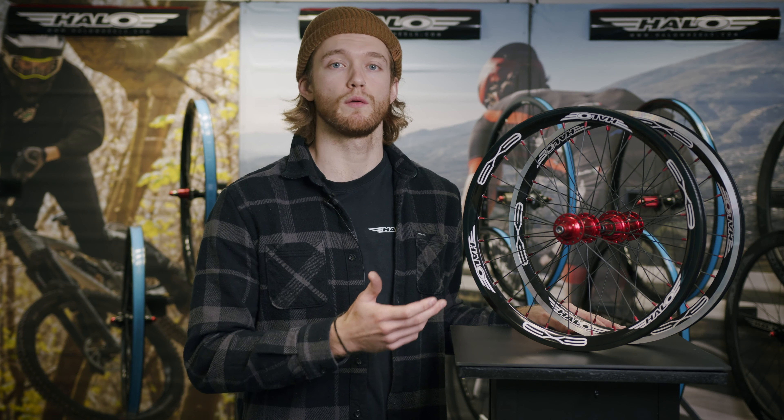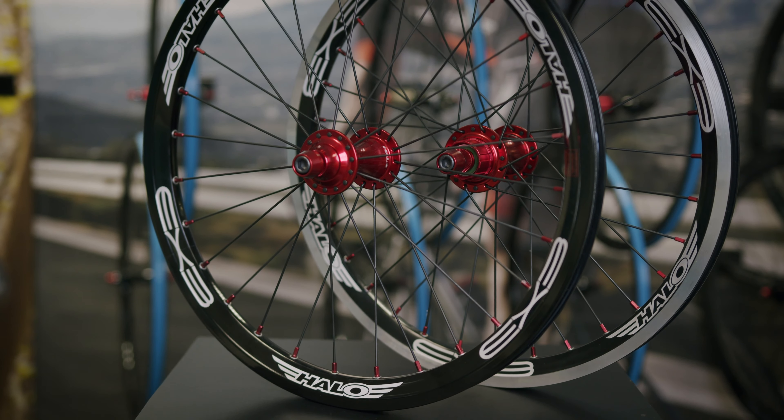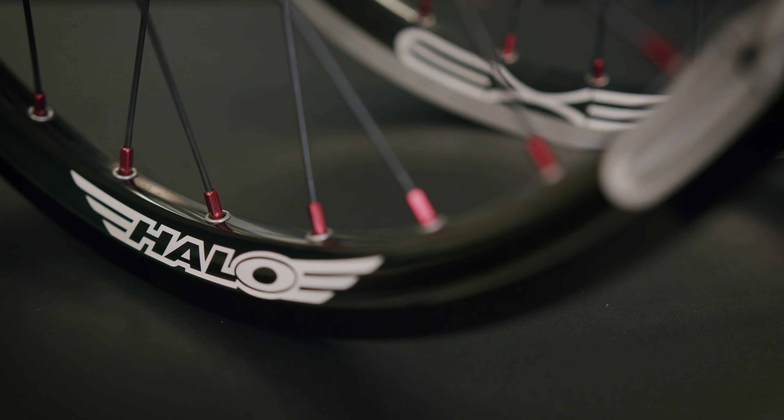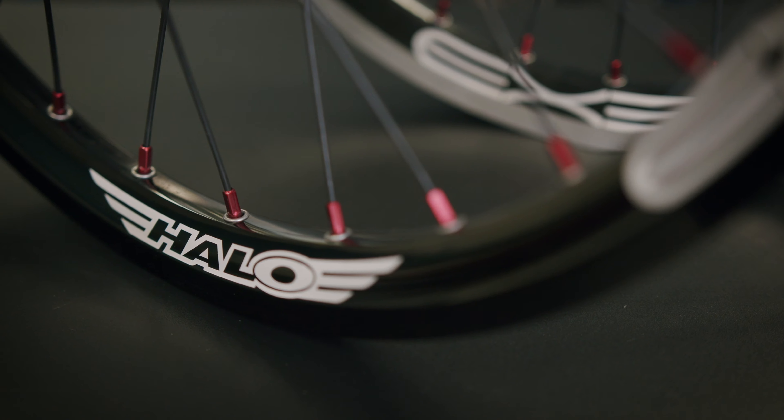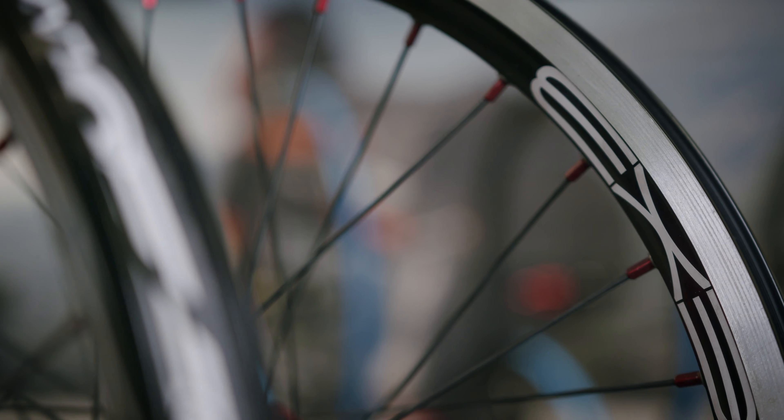Next up is our EX3 wheelset, which has been designed for lighter weight expert riders. These wheels use our EX3 rims which are 25mm deep, 18mm wide internally and 24mm wide externally — perfect for expert BMX race tyres. Like the Sub 4 wheels, the EX3 wheels have a ground rear sidewall perfect for braking in all conditions.